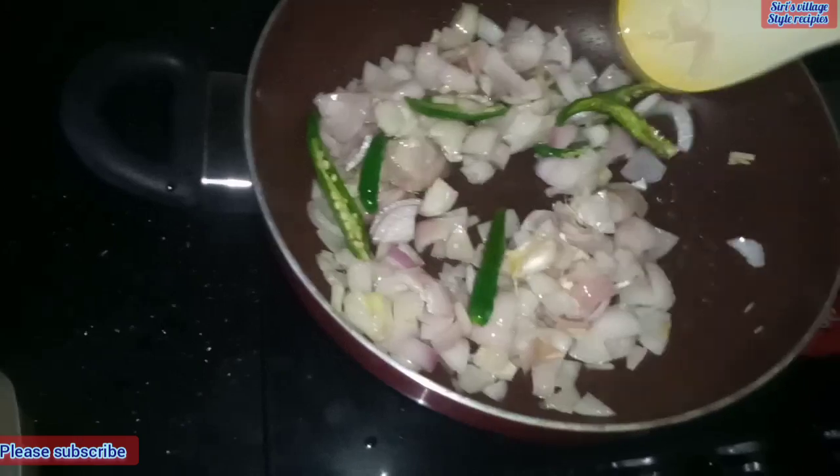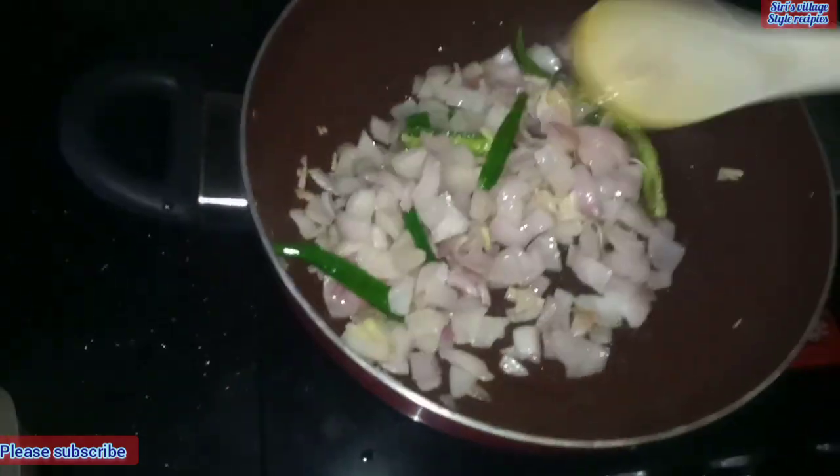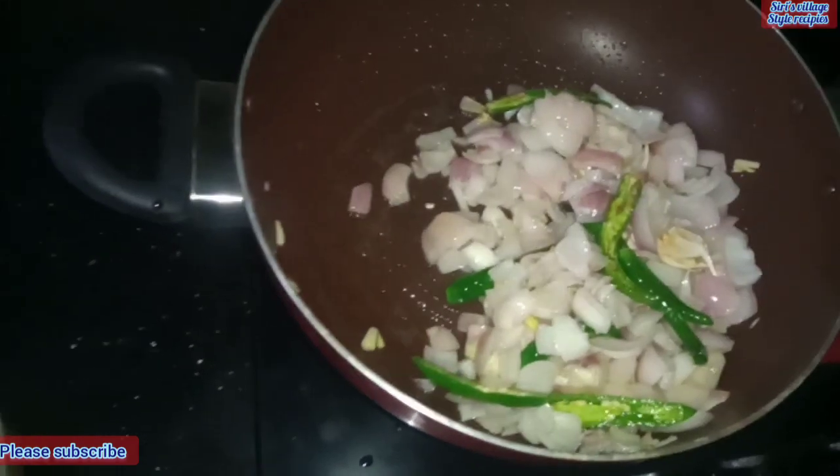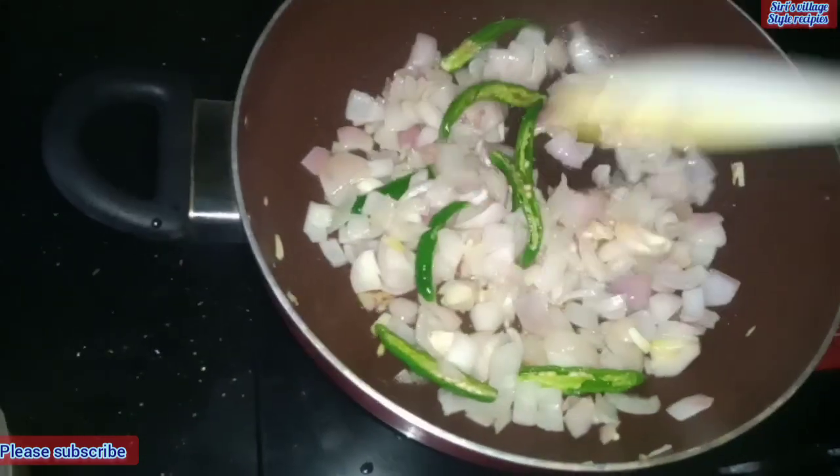I'm going to add a little salt. I'm going to add it to the oil. I have had a little salt for this aroma in water. I will add a little salt to the ingredients.